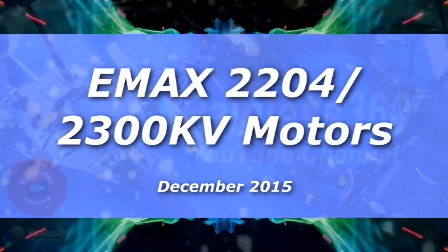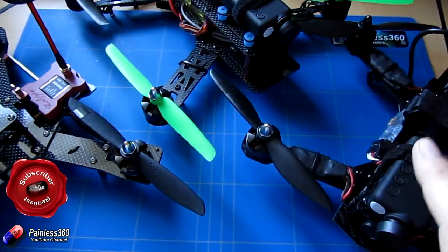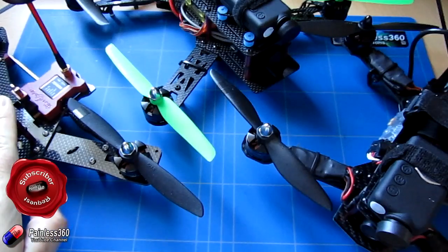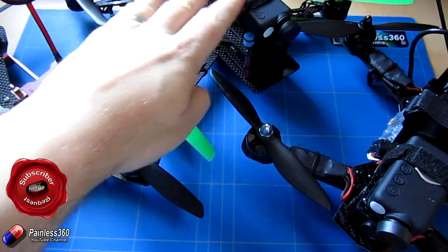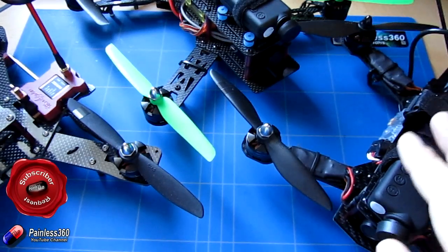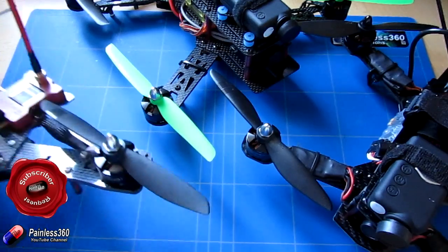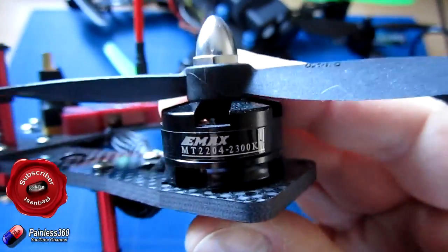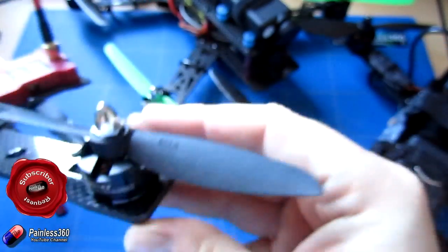Welcome to the video. In this video we are going to be taking a look at the EMAX motors. Now all of these models in front of us here — we have a Nighthawk Pro that we've looked at on the channel, we also have the very first 250 quad that we built with a CC3D inside it, and we also have our ZMR250 that we built as part of our SP3 series. All three of these craft share one common element, and that element is this motor: the EMAX 2204 2300KV.